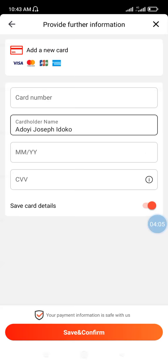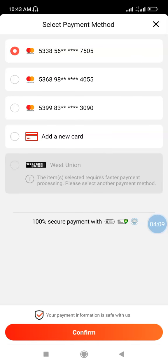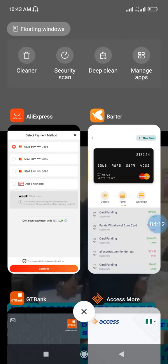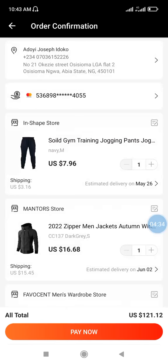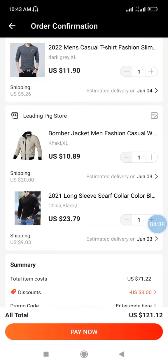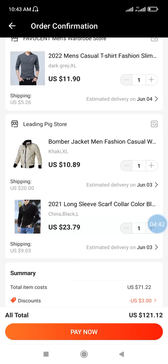Once you fill in all the details, click 'Save and Confirm.' I've already saved and confirmed mine, so I'll just proceed. I have a couple of MasterCards added — one is my dollar card, another is my virtual card, and the other is my normal MasterCard. I'll select the virtual card. Before you click 'Pay Now,' ensure that the total cost of the product is covered by the amount on your wallet.